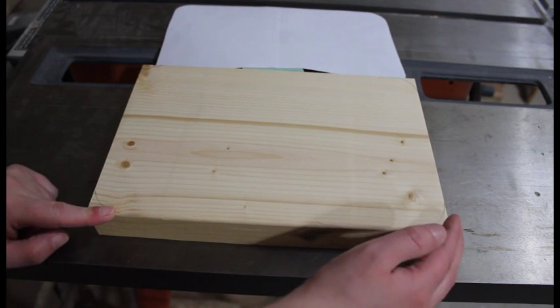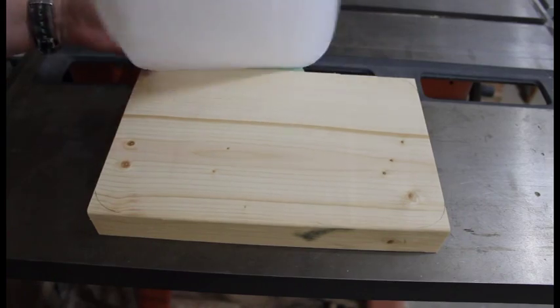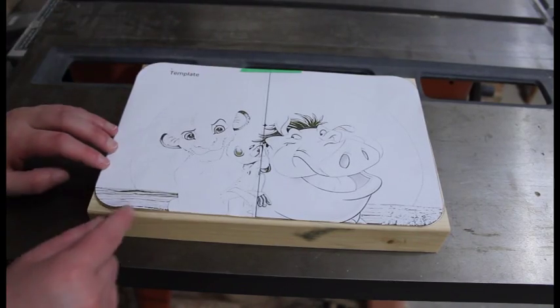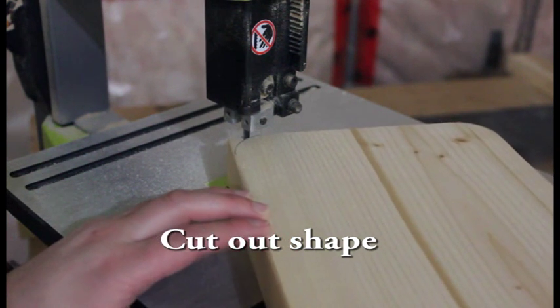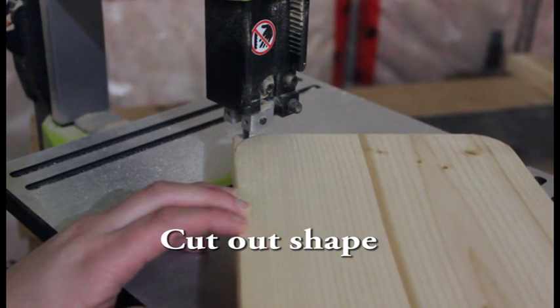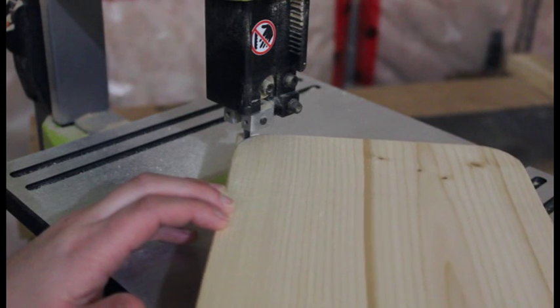I cut it already to my final length to the template size, and then you want to go ahead and trace out your corners to the profile of the hill.